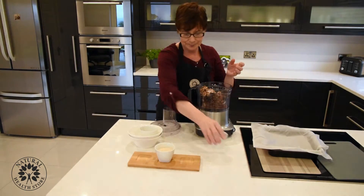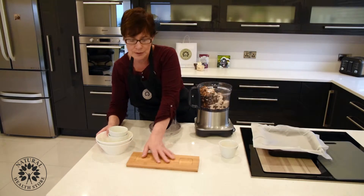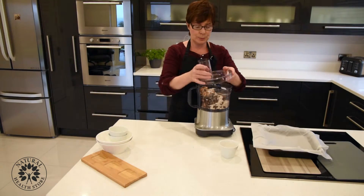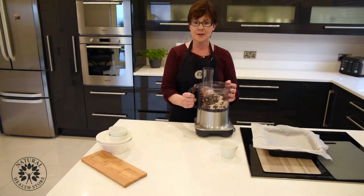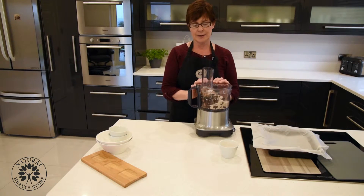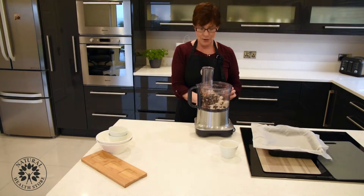Add a good pinch of salt and the sesame seeds. I'm using the white ones, but if you want a bit more wholesome fiber you can go with the whole brown ones — just give them a little rinse before you use them. Now we'll turn on the noisy food processor, give it a couple of minutes, and come back to it.